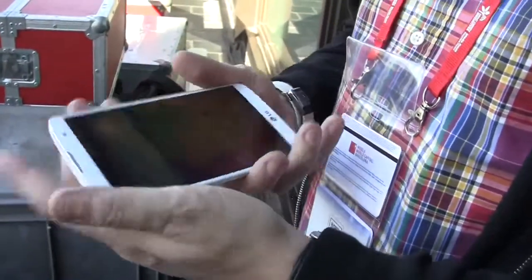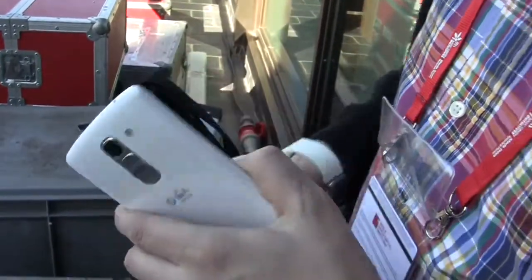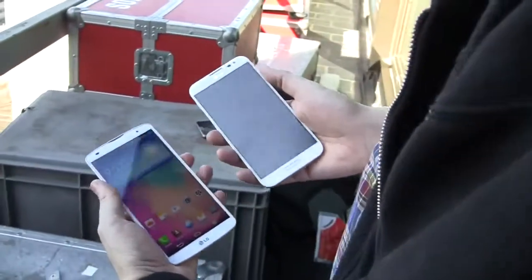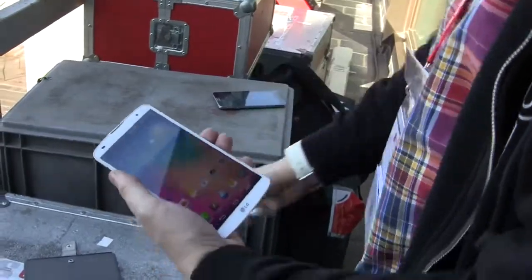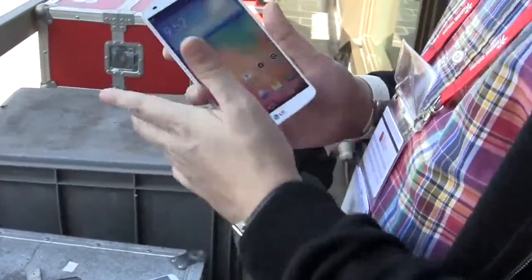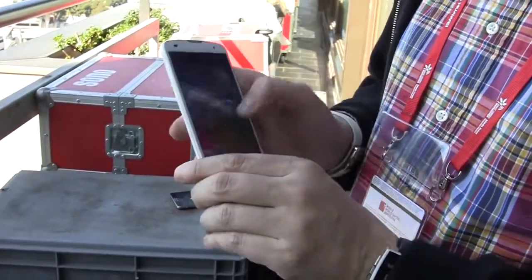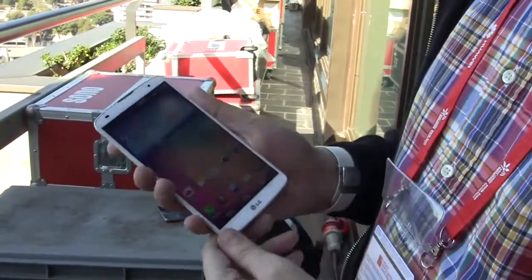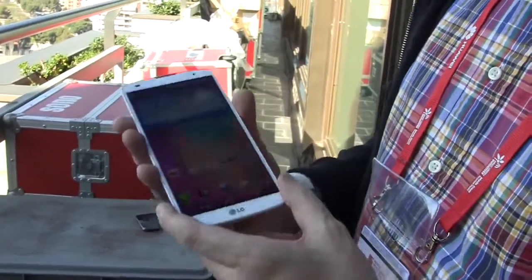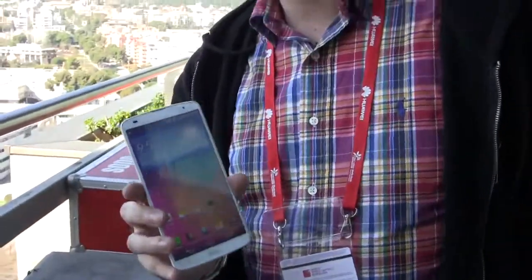First impression: this is a proper successor of an already great device. I have the original one here and I've been using it for about half a year — in my opinion, one of the best phablets that's been out on the market. What we see right now is like a hybrid of the Optimus G Pro and the LG G2. Can't tell you anything about pricing right now, only that this is probably one of my favorite tablets or phablets for this year. This is a first look at the new LG G Pro 2, especially for Mobile Geeks.